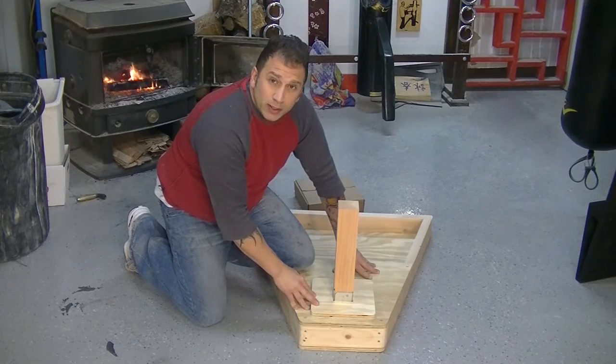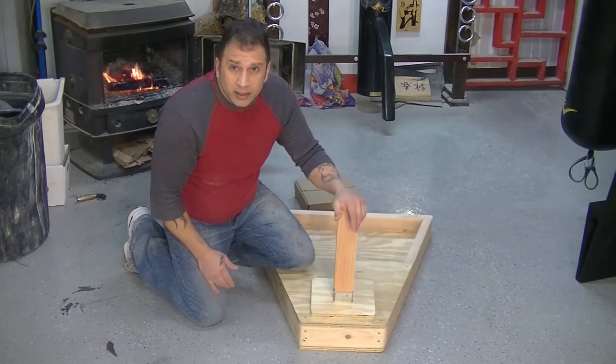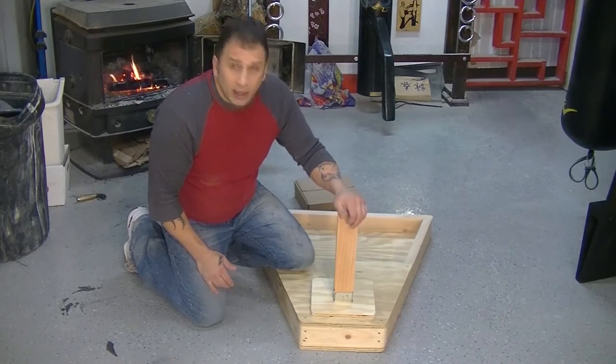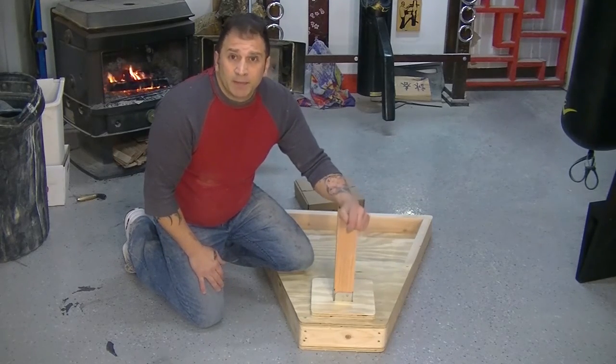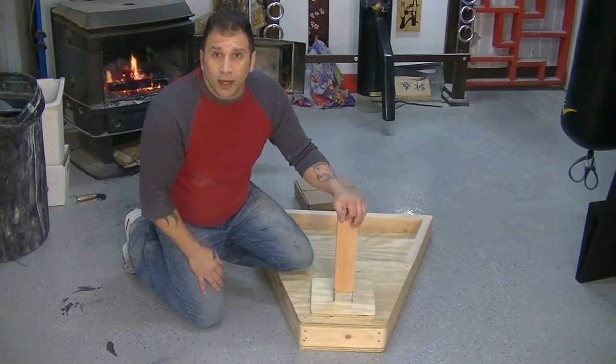We had no idea that the screw heads would snap, but now we have the problem corrected. Our product is now better than it was before, and I really want to thank Sifu Freddie Lee and Aaron from Everything Wing Chun for bringing this to my attention. Now we put out a much better product.